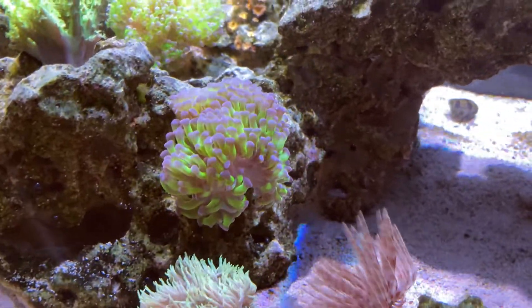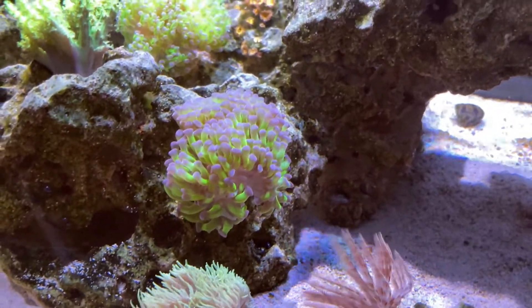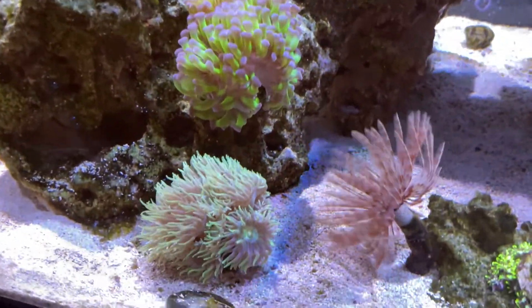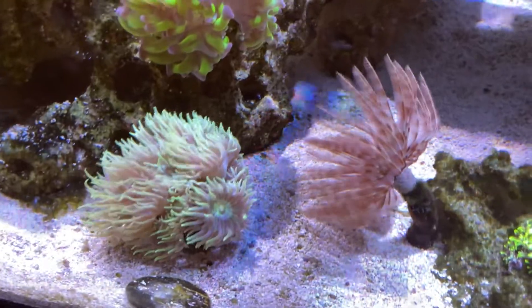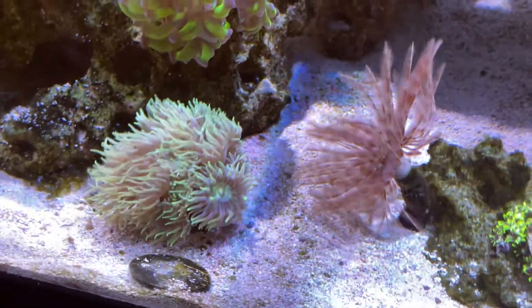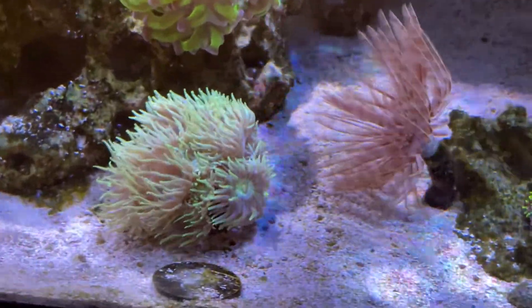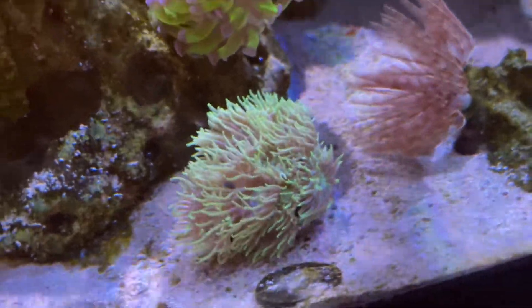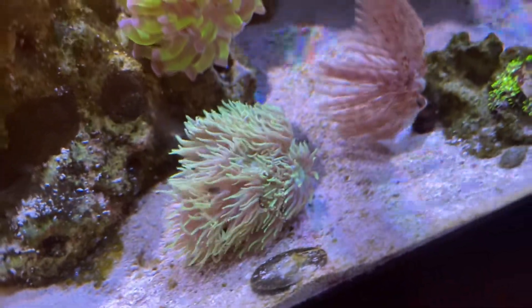The hammer coral is a tank, let me tell you. That thing has grown so much — it probably has seven to eight heads right now. And talking about the Duncan coral, same thing — remember how small it was? It was a two-headed polyp when it started, and now it literally has so many heads I can't count. I'm also going to move it eventually since it's grown so much, but for now I'm going to let it rock there.